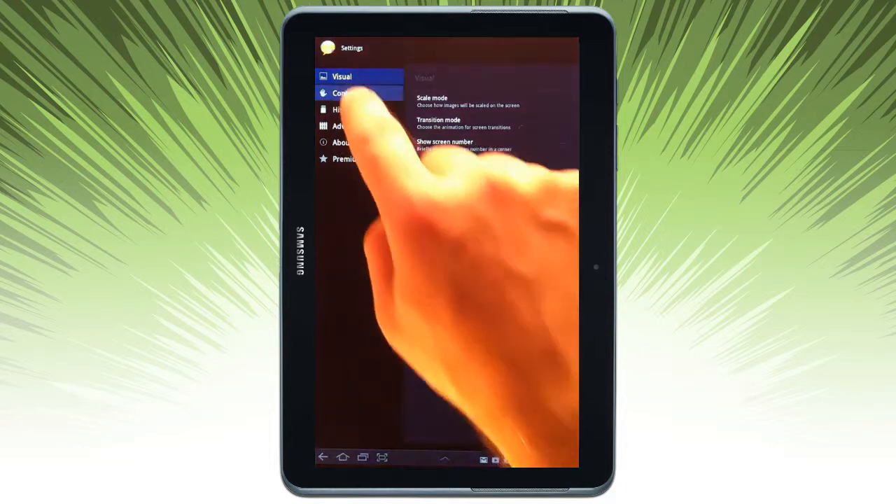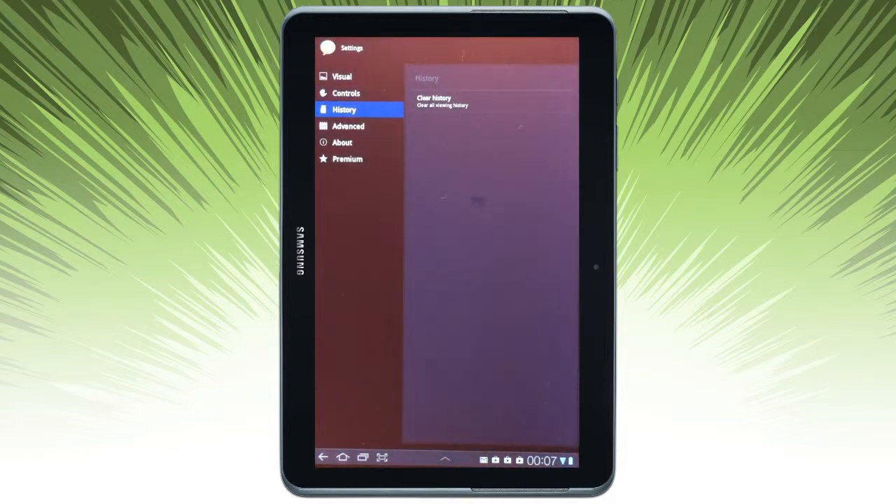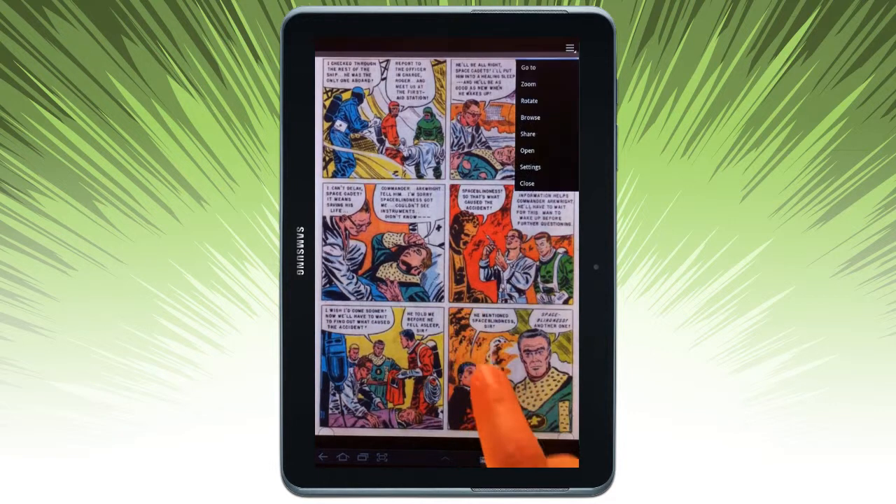Here's some of the visual settings that are available and other customized controls. You can clear your viewing history, which is available from the start screen of the app.